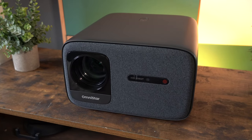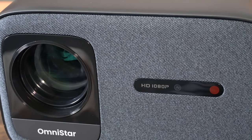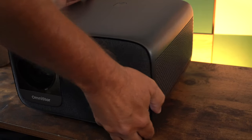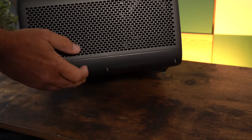Sometimes we're criticized as tech YouTubers for only concentrating on high-end products. Well, this is very affordable. This is going to retail for $499, but in the Kickstarter you can get 56% off, and that means you can get it for just $219.